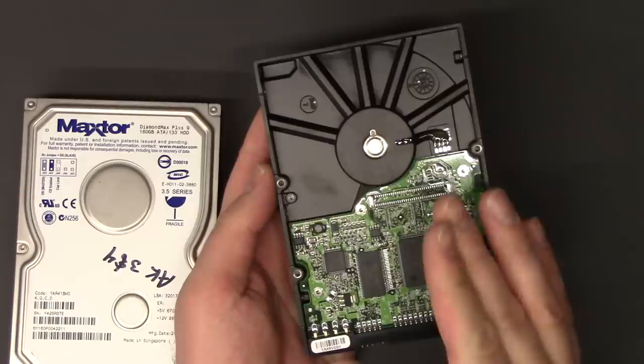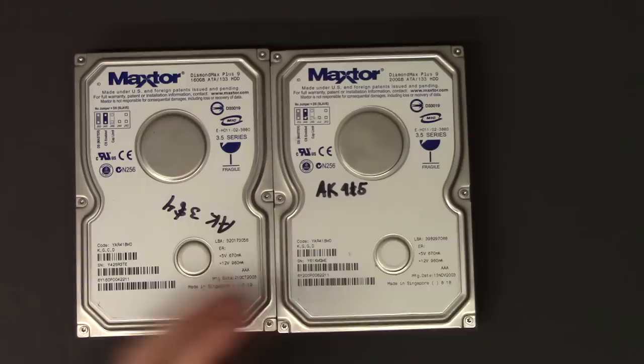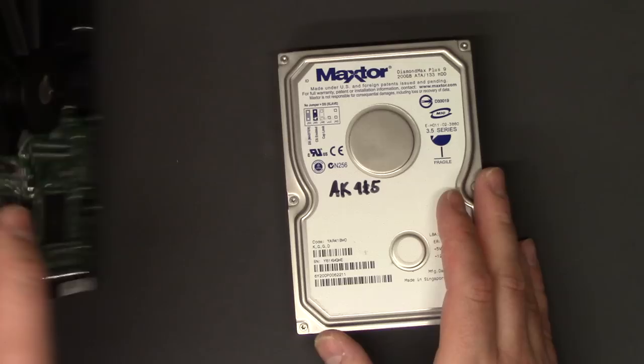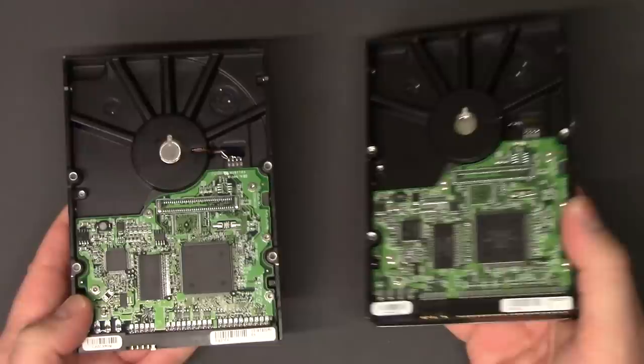So what you want to do is find the same hard drive by the same manufacturer. These are MaxTor hard drives. I'll show you a Hitachi hard drive just to show you the difference — these boards don't match, so obviously you can't just take any hard drive. You want to find the same hard drive manufacturer with the same board. This one is 200 gig and this one is 160 gig, but they use the exact same board.